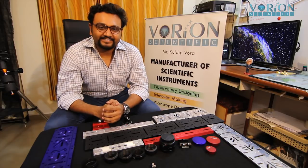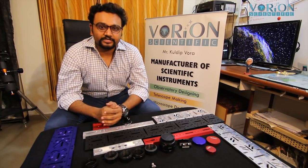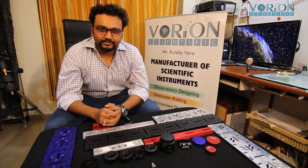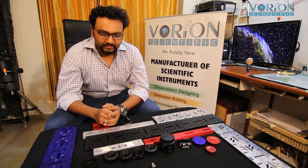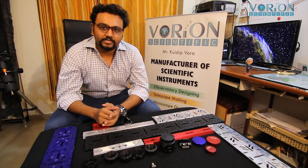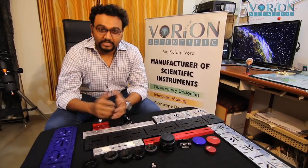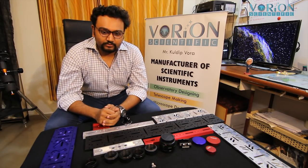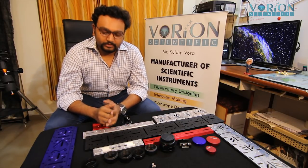Hello, hi guys! I'm Kuldeep Vohra from Varian Scientific. Today I'm going to showcase some of the astronomical accessories that we as a company are manufacturing in India right now. We are trying to make astronomical accessories for the Indian market. Without further ado, let me take you on a tour of some of the products.